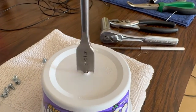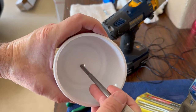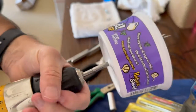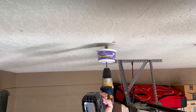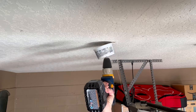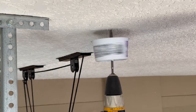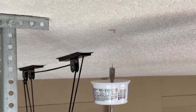Next we're coming in with the paddle bit and this little plastic tub. This little plastic tub's purpose is to catch the debris falling from the ceiling. I like to keep these little plastic containers around for this purpose and others. Look how good this works — it caught all of the debris.